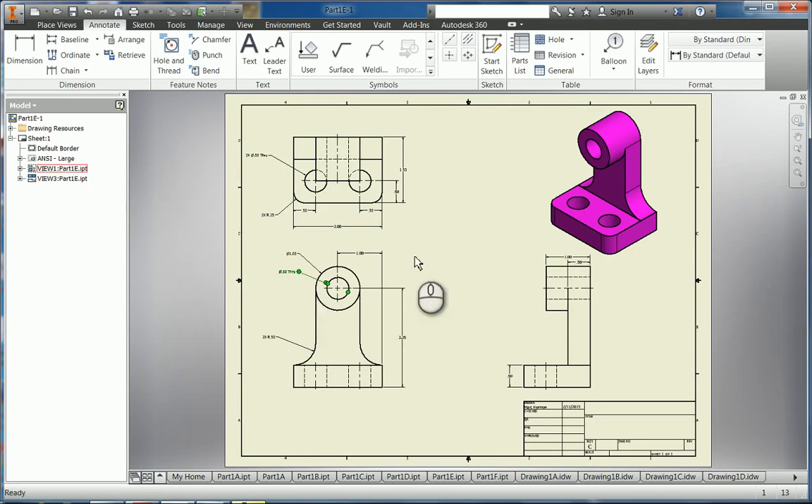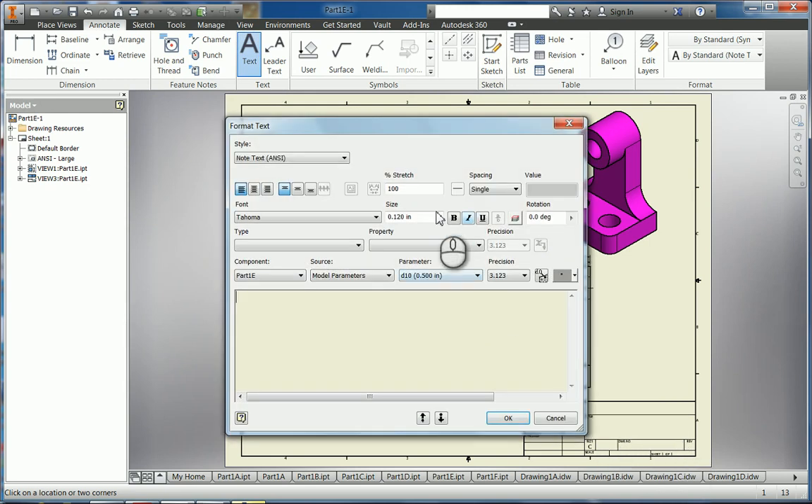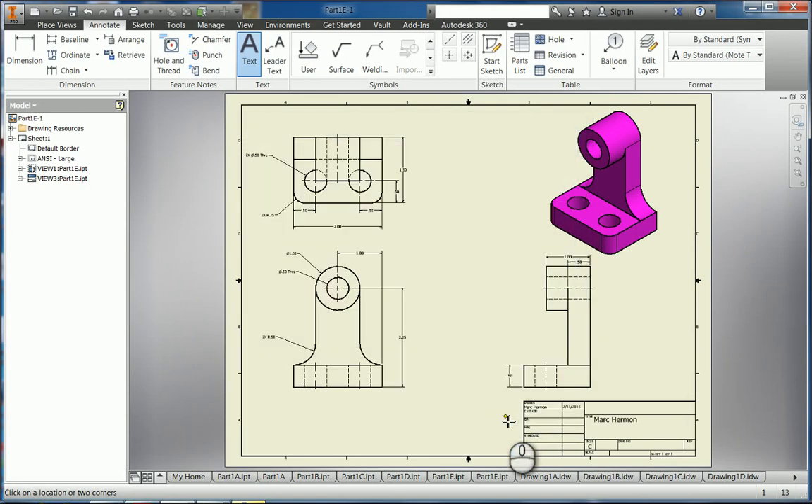I think we have everything dimensioned so that someone could actually manufacture this part from the drawing — that's the key. You need to document a drawing so that someone could take it and go create it in Inventor, and that's harder than it sounds. It's very easy to miss a dimension somewhere, and you wouldn't know until you try to make the part. So this one's kind of a tricky one. We sign our name in the title block, and then we save it as a JPEG.